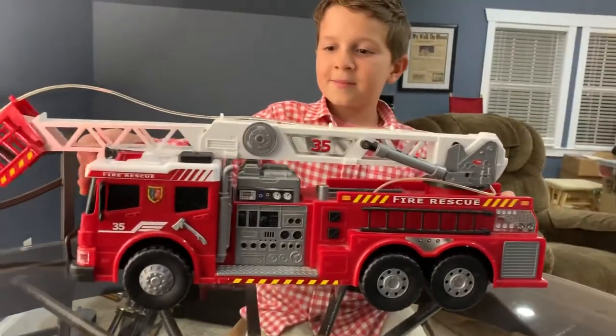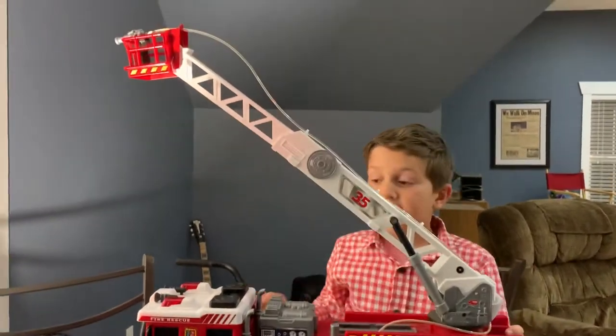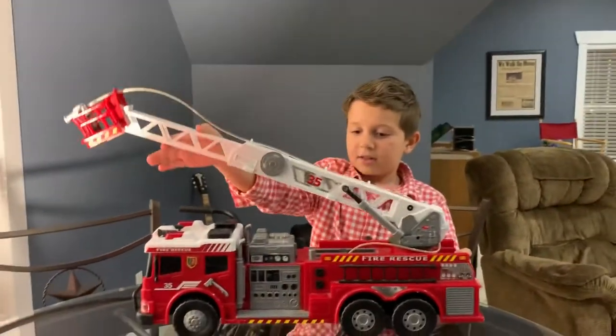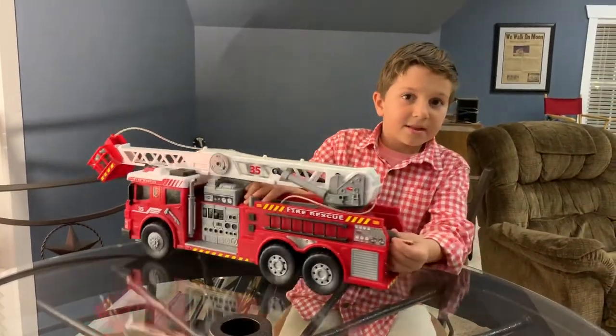This is one of the features — this actually goes up like that and it stays. And then another one is just a pump right here, and there used to be a little plastic box...